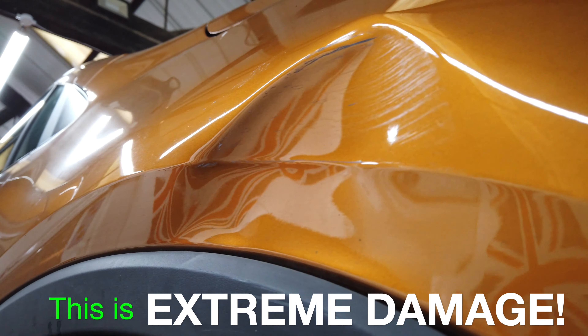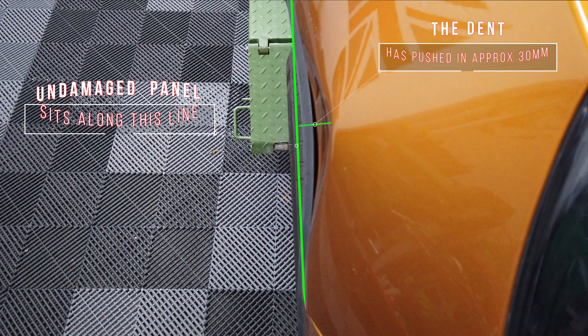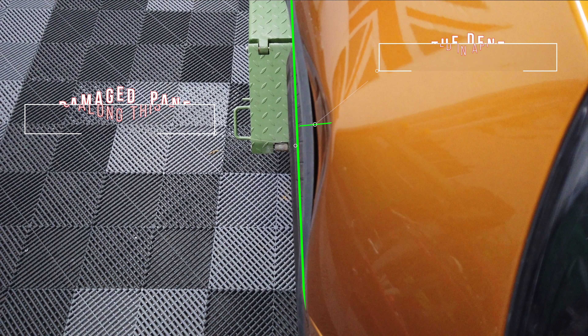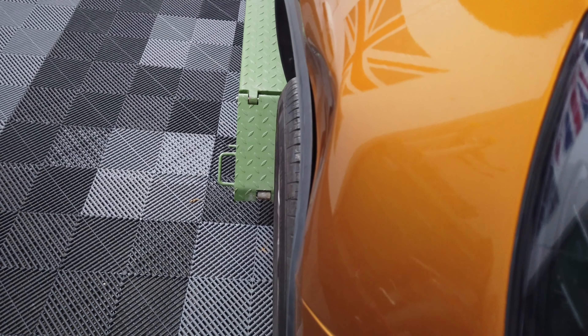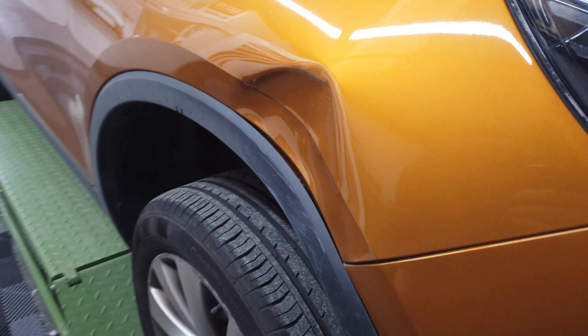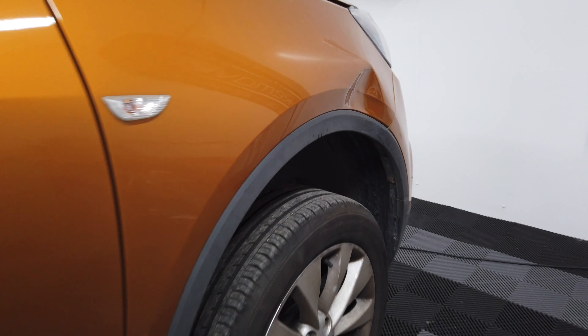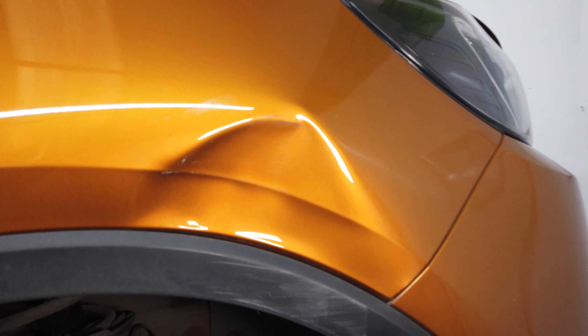This is extreme damage. By putting a straight edge along this wing you can see how far it's gone in — must be 20 to 30mm. This wing has sustained a nasty impact and I'd be very surprised if this area isn't already stretched. So we'll talk about the damage in a bit more detail.